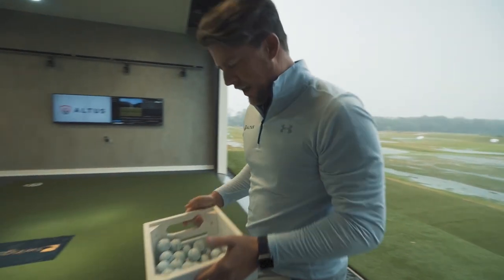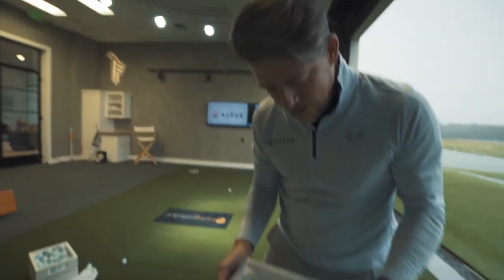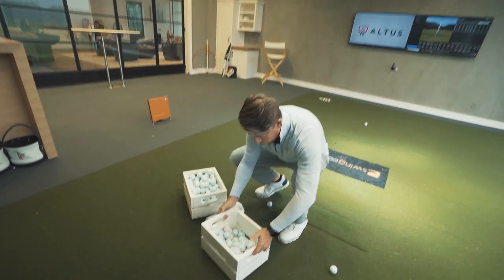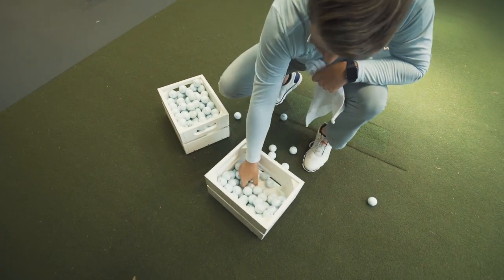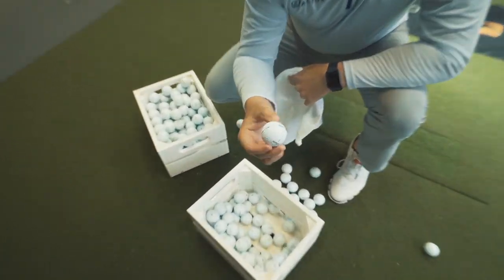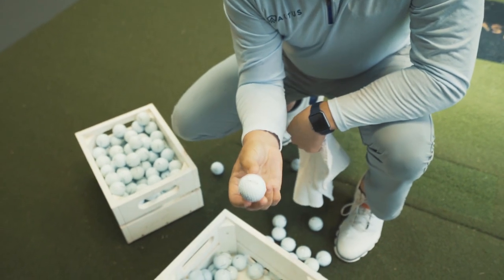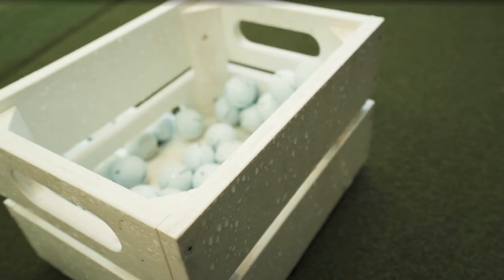We can see those balls are definitely wet — that's generally what a golf ball looks like when it's raining or there's dew on the ground. Drops of water falling off are going to create less friction with the clubface, so I'm expecting the ball to launch higher and spin less.